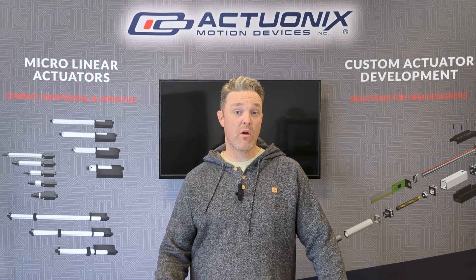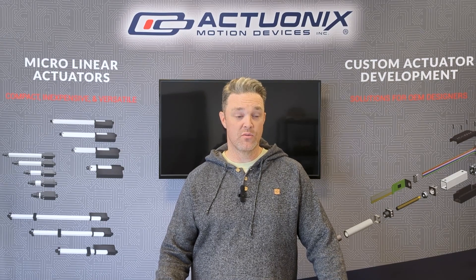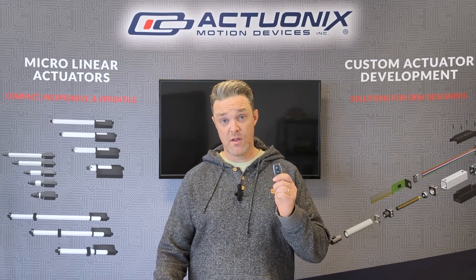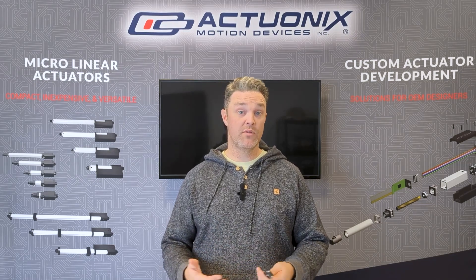Hi there and thanks for joining us as we walk you through a few different options for wireless microlinear actuator control, ranging from simple push-button setups through to more robust control setups that will integrate with your smart home.